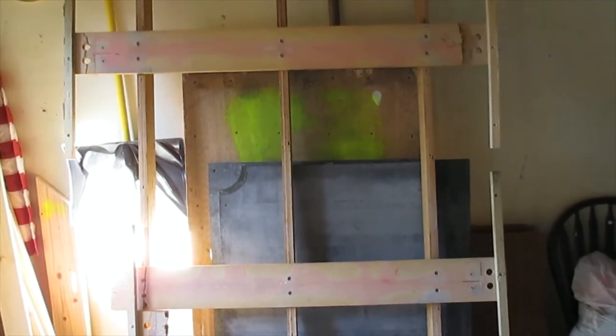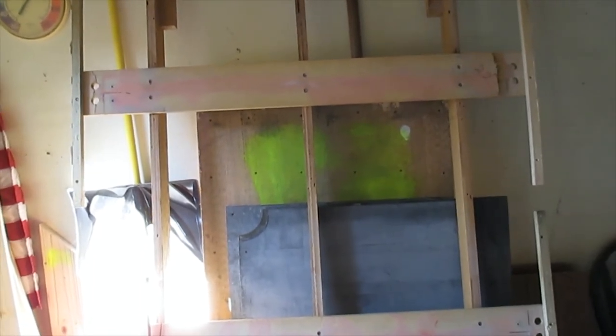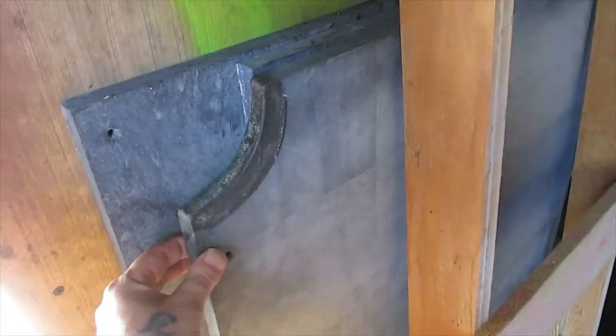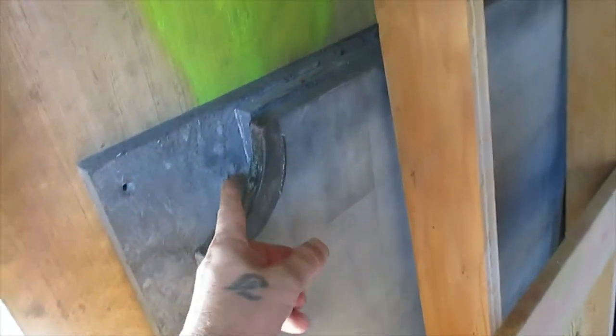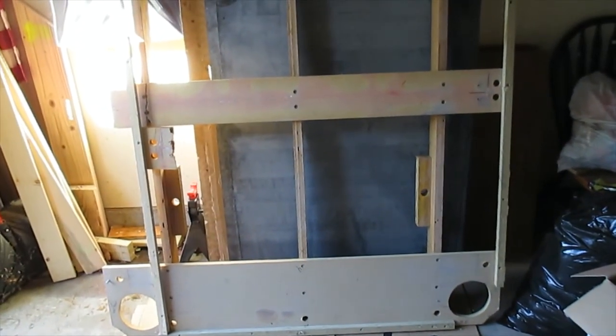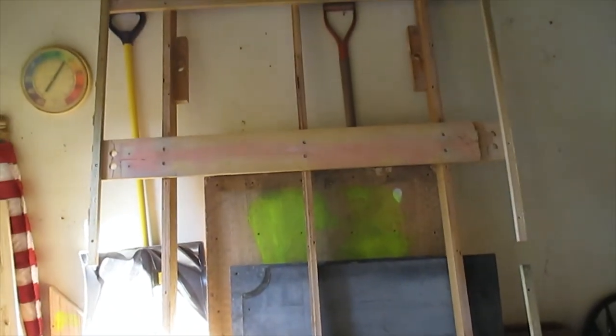Instead of this particle board — because that's all this is, just particle board — I went ahead and chose cedar. It's a little more durable and should hold the frame a lot more sturdily. And then this is the slate — it is three quarters of an inch thick. All three pieces are still in good shape, so we didn't damage that part. We mainly messed up the frame because we weren't sure how to take this thing apart.